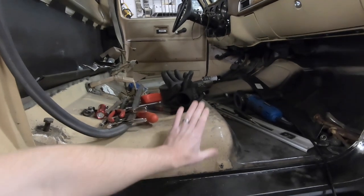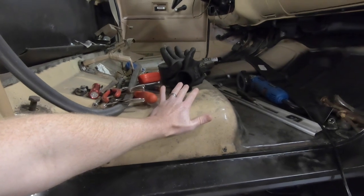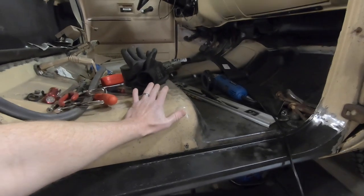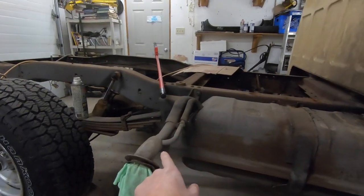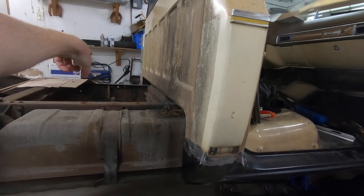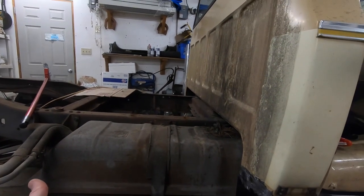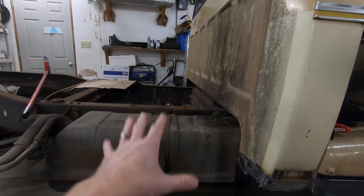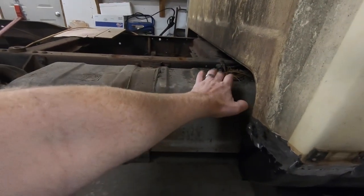In case you guys didn't know, this hump in the floor on both sides is to accommodate the fuel tank underneath. This fuel tank is almost five feet long — it starts right here and comes all the way back here. Some of these trucks even had saddle tanks, so there was one on the other side that kind of went up underneath the driver's side and they held quite a capacity.